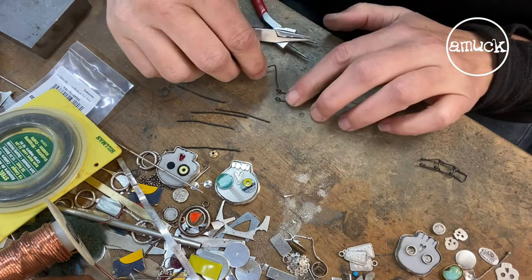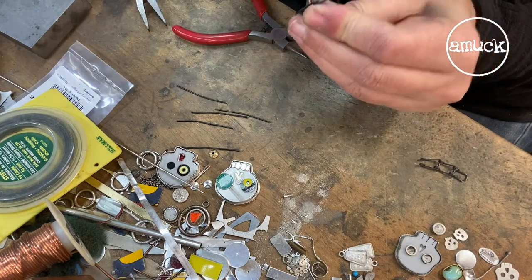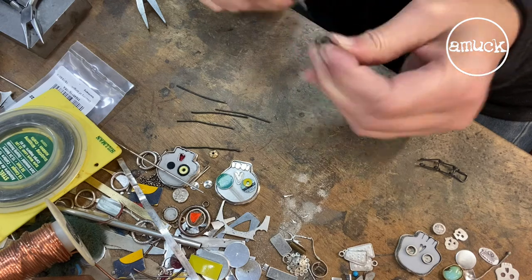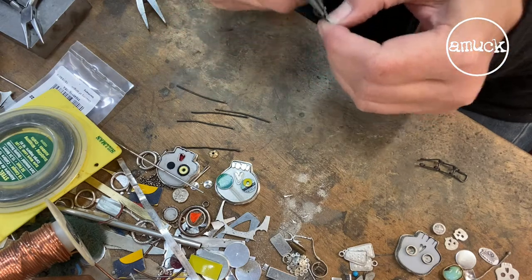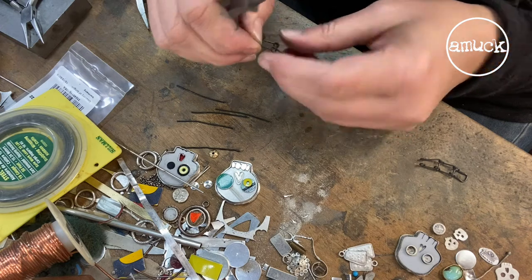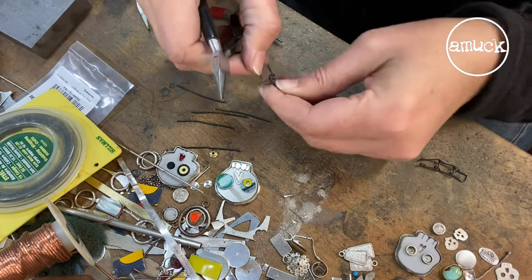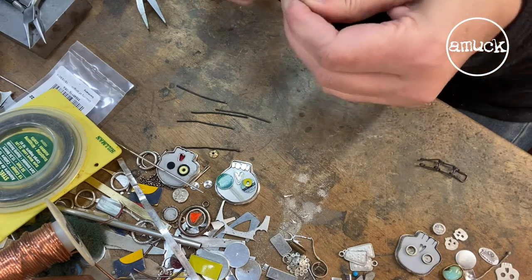Now I'm gonna run it through the two holes like that, make another bend, and then another loop. As you can see, that one didn't match at all, so I'll just take that out. A little bit of eyeballing — I'm gonna make that bend a little bit sooner. There we go. And then our loop. That looks better, that's better.